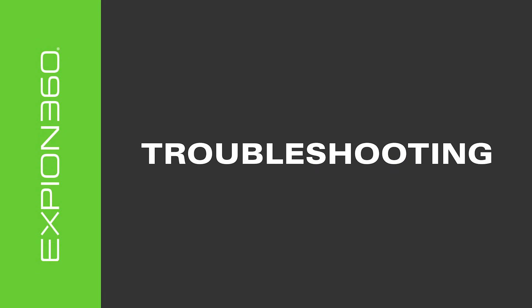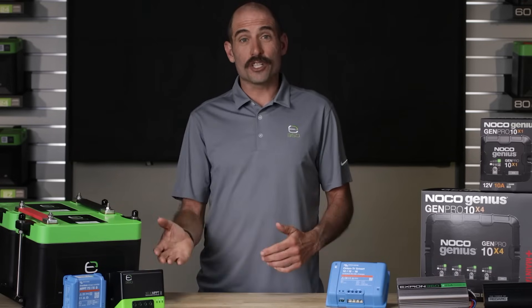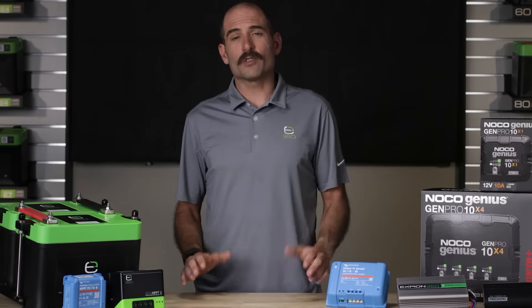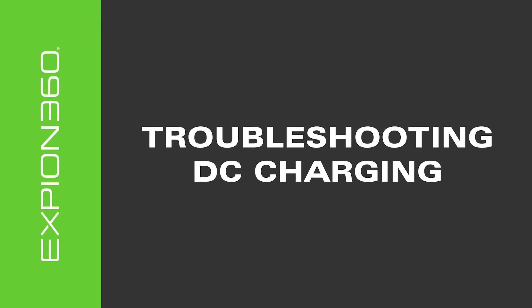While troubleshooting, if you follow the steps listed in the next sections for DC charging, solar charging, or shore charging, you may find the fault yourself or at least give the technical support representative a jump start on solving the problem. For direct current or DC charging, here are some things to check before calling technical support.